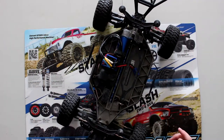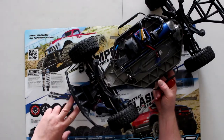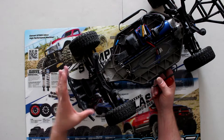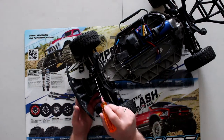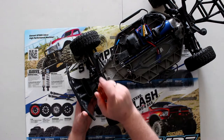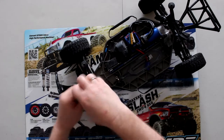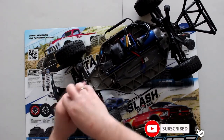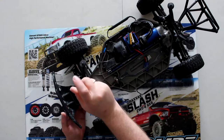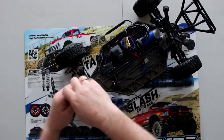Basically, one of the first things you will need to do — there are two ways. You could remove these two screws in front of the bumper right here, because we will remove this part. You could come and remove these two screws here and keep this all in one piece. Personally, that's what I do, because you're going to need to remove the two hinge pins that hold the A-arm on.